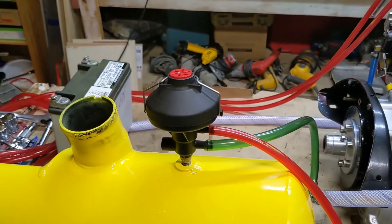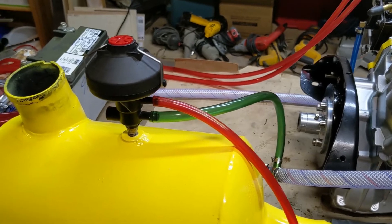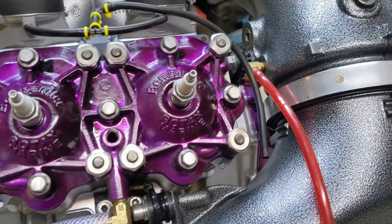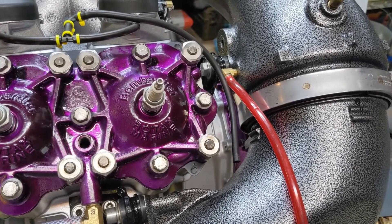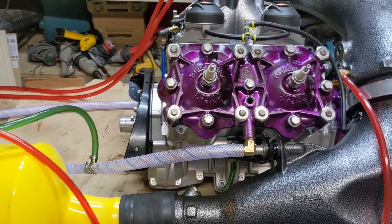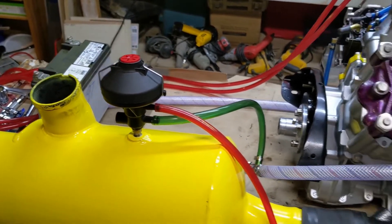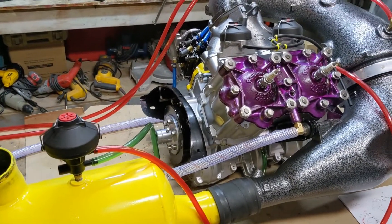If you do have problems with this, what some people do is remove the regulator and do what's called 'hard jetting.' You basically put a jet here, tee off this line so one goes directly to the injector since it's always getting water, then put a jet in here — you actually tap it out and put an ordinary carburetor jet in there with the right size so there's no regulator controlling it. To learn more, look at the 97 racing manual — it has a section not found in normal manuals that explains how this works and how to remove it and do the hard jetting.